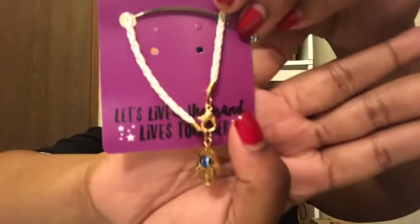Then we've got goodies — it's Caramel Shop Kalina sweets from a Fae Crate exclusive candy shop. I'm definitely going to try one of those. There's also jewelry — it says 'Let's live a thousand lives together' and it's a bracelet. It is really pretty! So far this box is awesome.